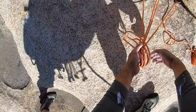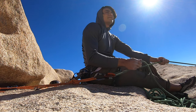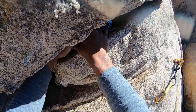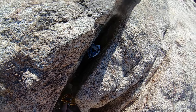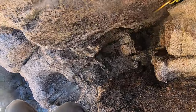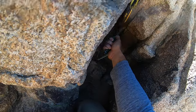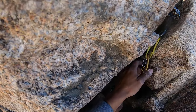Here we are again with another master point, figure eight on a bite. You can see the figure eight and the clove on the carabiner. We have a little discussion — Bridget thinks that this number three is over-cammed, just because the tips of the cam lobes look like they're overlapping just a little bit. But it's a number three, it's a big cam, it's got a huge range. I personally don't think it's over-cammed. Over-cammed cams are still going to catch you, it's just that they're going to get stuck. But it came out easily when I broke down the anchor.